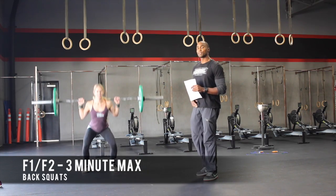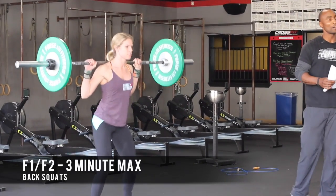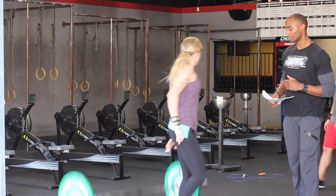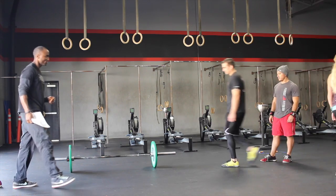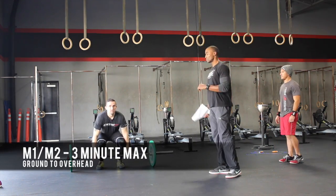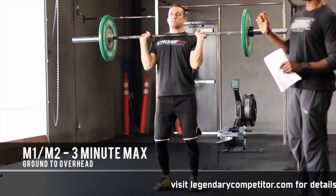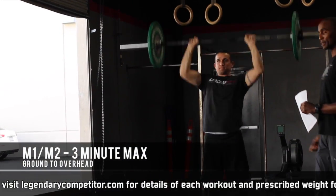She's finishing up that last three minutes. Three minutes is up — that's when the males will come in. The males will perform three minutes of max reps ground to overhead. So the clock is still rolling for that transition, so you want to make sure it's fast. The males have three minutes to get as many reps as possible, ground to overhead.